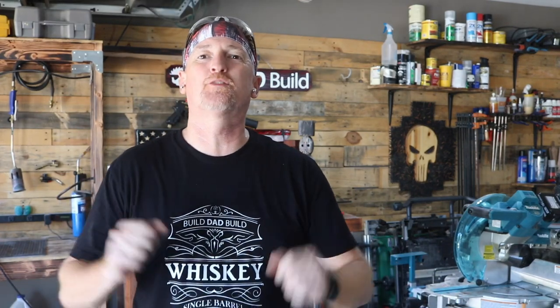What's up guys? I'm Nick, and this is Build Dad Build — a place where we firmly believe, if you love something, set it on fire.